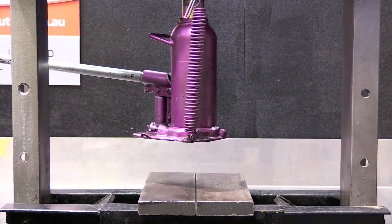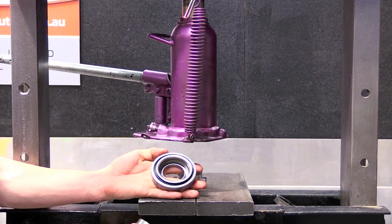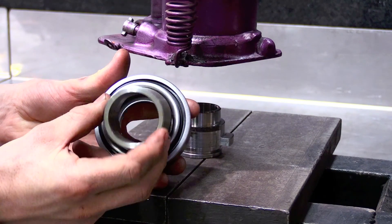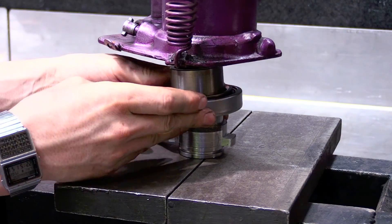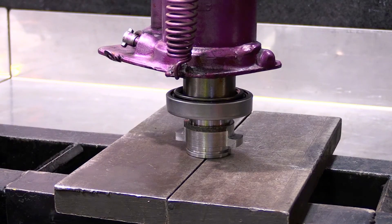The recommended procedure is to use a bench press to ensure the bearing and carrier are sitting square. Place the bearing carrier on the press and slip the machine lip of the tool inside the running face of the bearing. Place the bearing on top of the carrier and ensure it is sitting true and square.